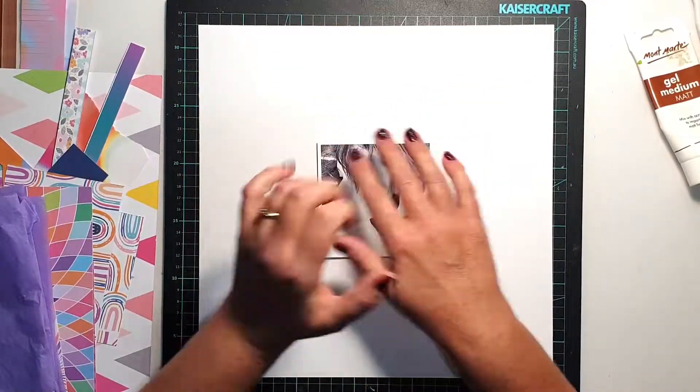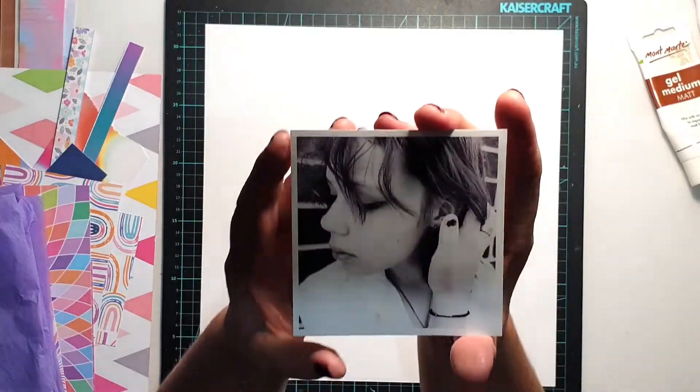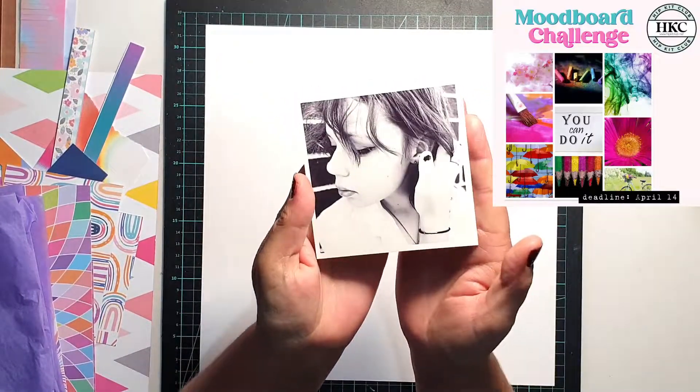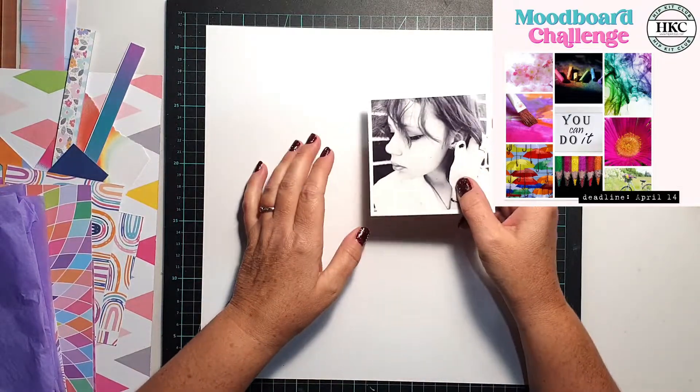Hi everyone, it's Sue Plum here to share another scrapbook process video with you. Today's layout was created for the Hip Kit Club weekly challenge, and you can see the mood board in the corner there.